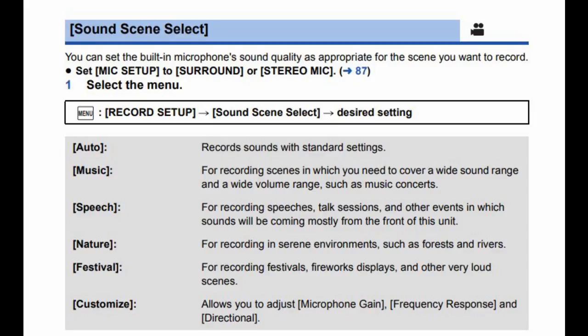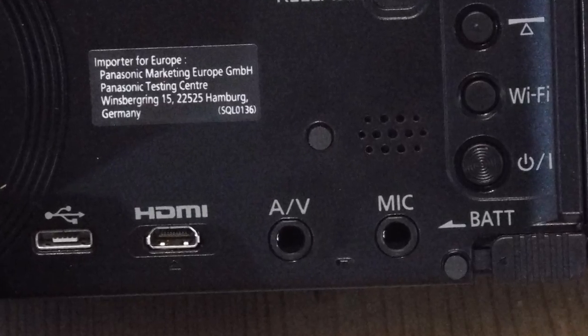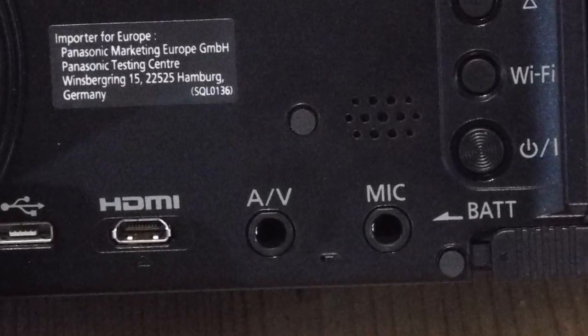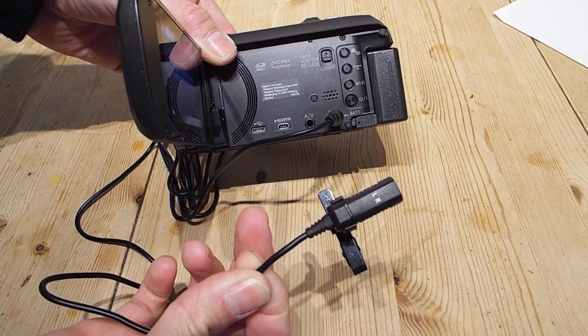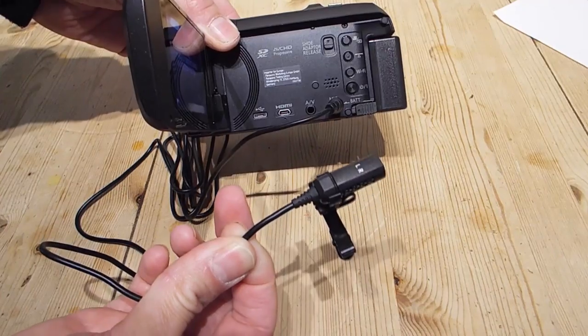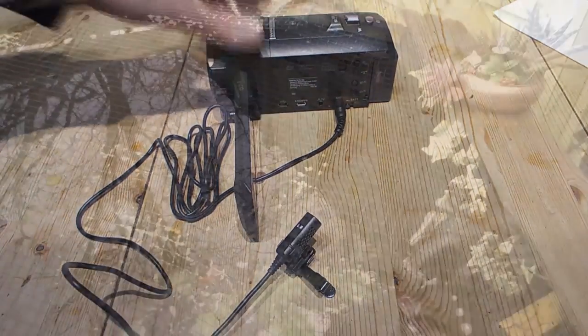That leads us to what I think is the most important feature of the camera, and probably the main reason I bought it — an external microphone input. If you make self-narration videos, certainly outside, an external mic really does improve the audio quality of your voice and it knocks out the background noise. Let me demonstrate.